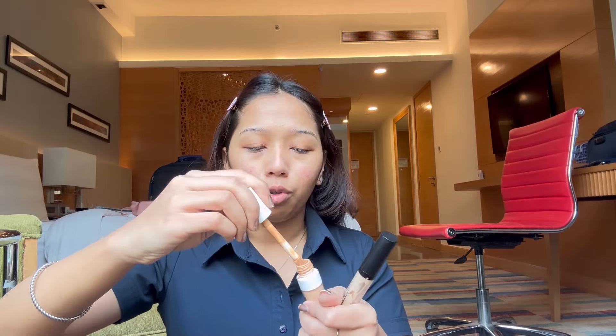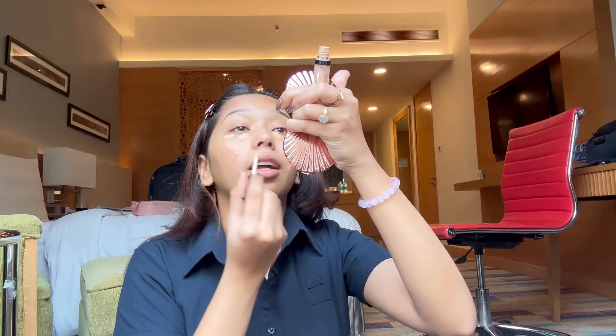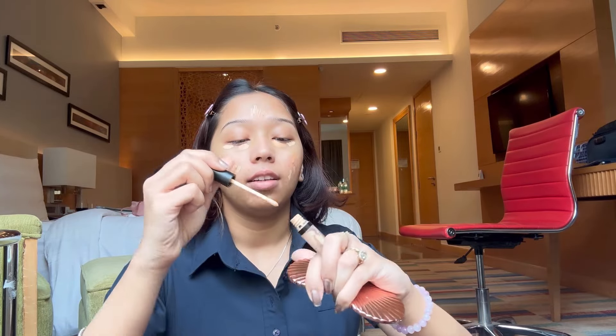The next step is concealer. I am a concealer person — I don't use foundation, many of you probably know that already. I always mix two color shades to get the exact shade I want. I use it under my eyes, near my pimple area, and a little on my forehead. My goal is to not look cakey. I'll then use a lighter concealer to blend it all out and add a little highlighting, using a concealer brush from Forever 52.